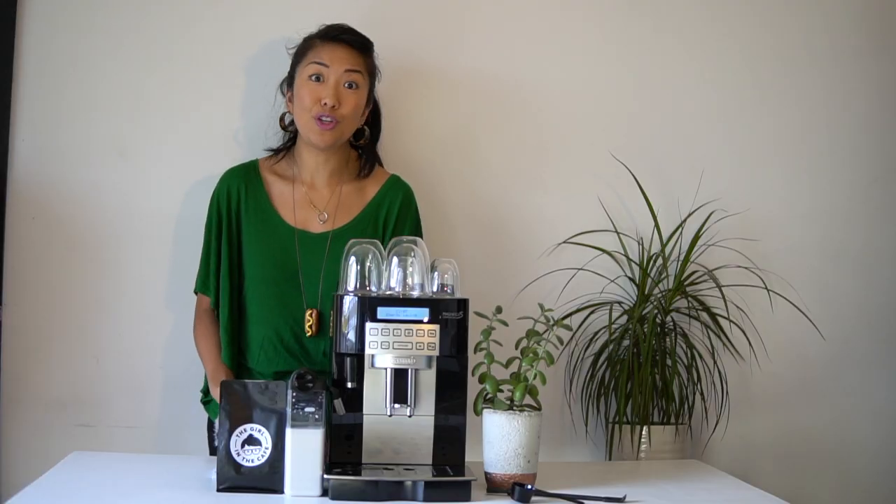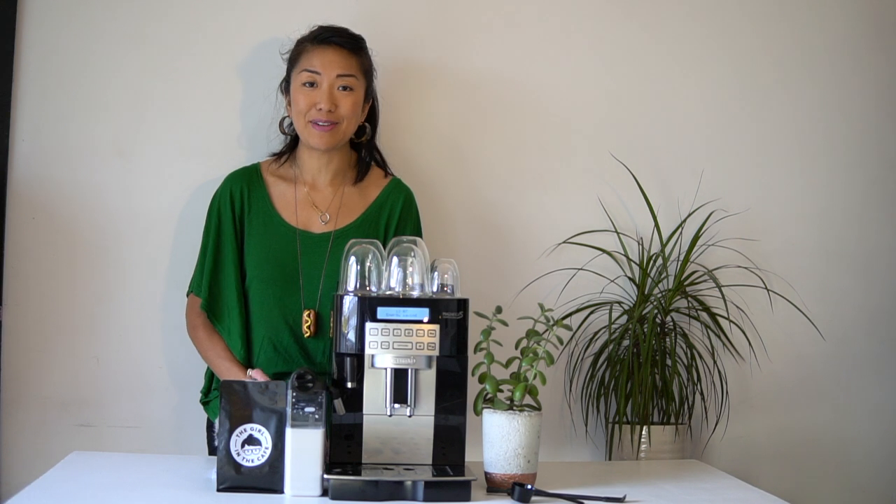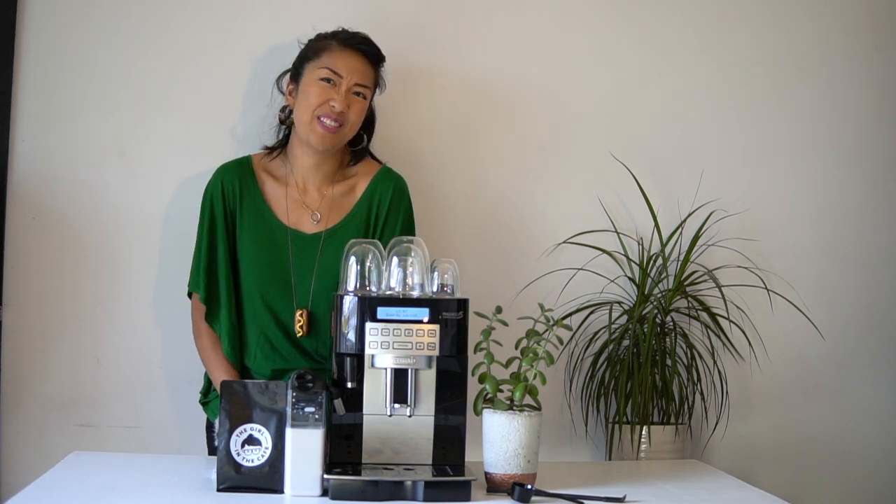Because I'm a barista usually working in a busy cafe, the coffee-making process is a little bit more involved and takes more time, so when I'm at home I really appreciate the convenience of just pressing a button.